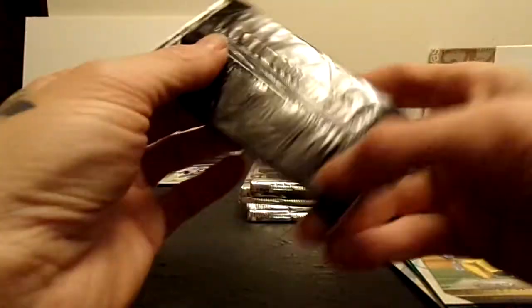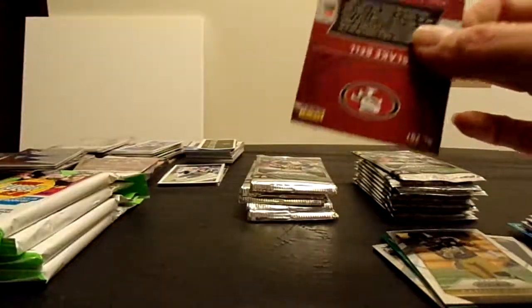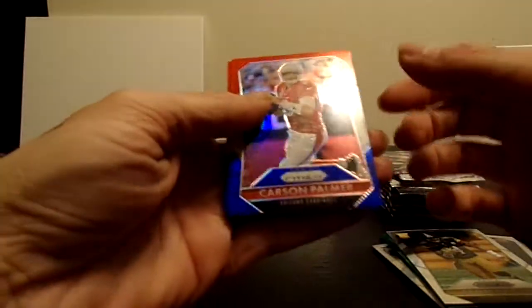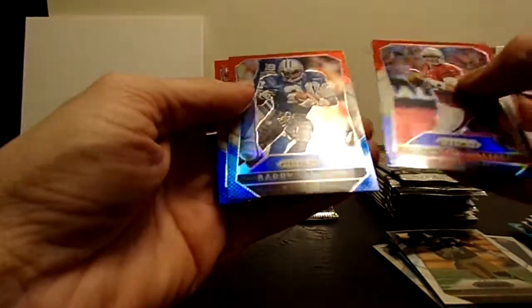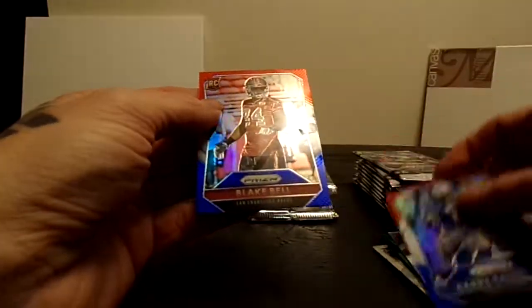And then the red white and blue pack. This year it kind of looks like a barbershop background, which isn't bad, but I actually like the 2015 better. Carson Palmer, and we did get a Barry Sanders - that's pretty cool old school. And a Blake Bell. I'm not sure if he's still active.